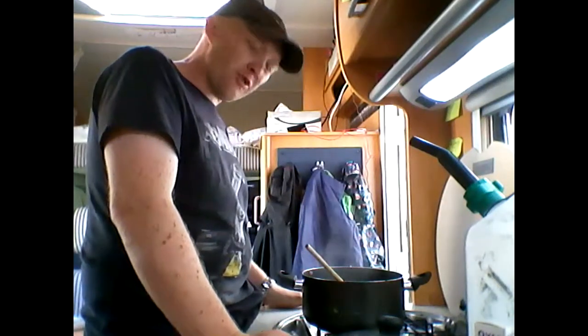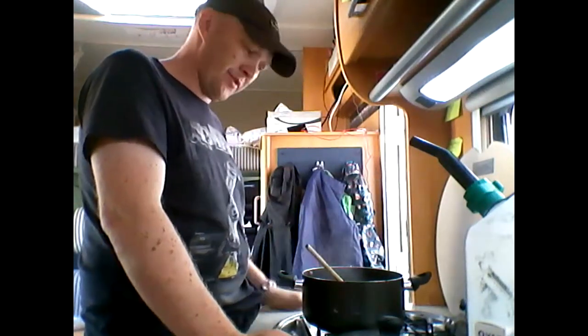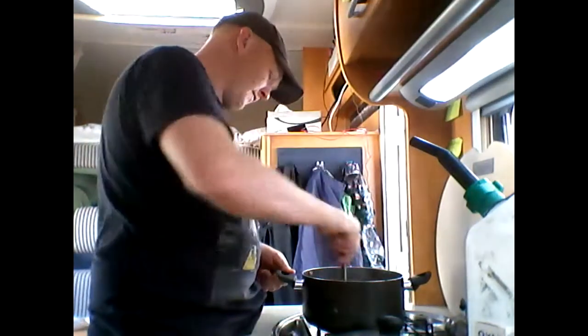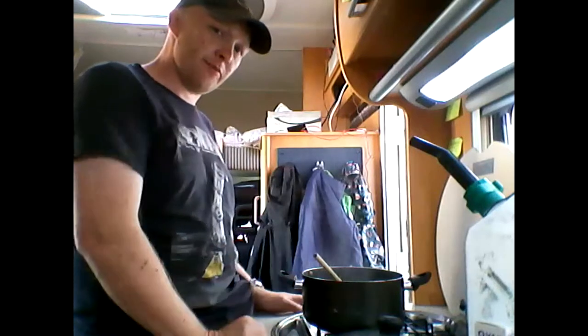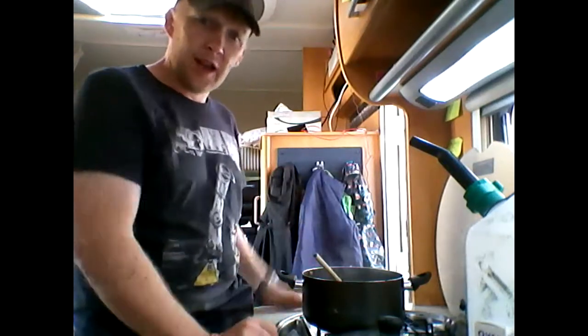A bit hot tasting straight from the pan, but the flavours are much better. I think it's good. I'm going to turn it off and let it cool down a bit before I serve it to the kids, and we'll see how it goes.